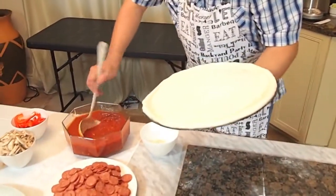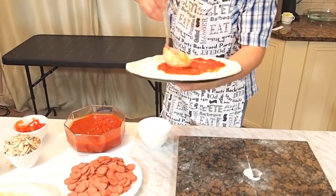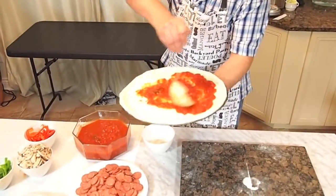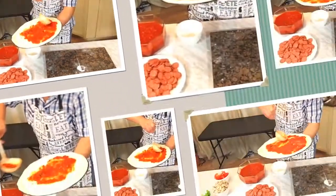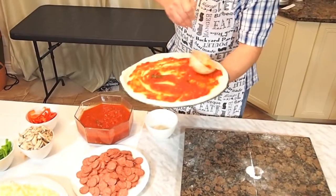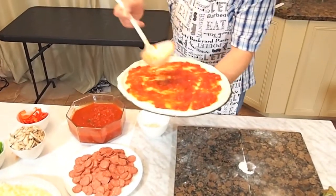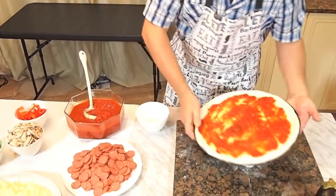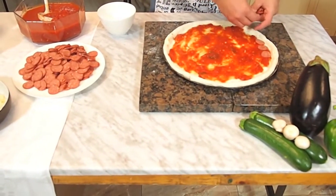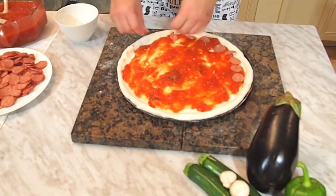We'll add a little bit of the beautiful sauce my wife made. Don't go too crazy putting too much because then it's going to be soggy — just put enough to spread out evenly. There we go. And then we'll start putting the pepperoni. Make sure that it's spread out.